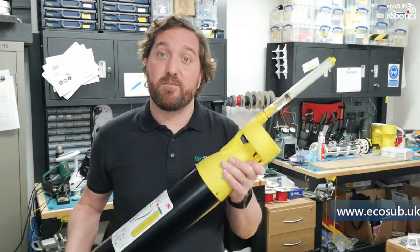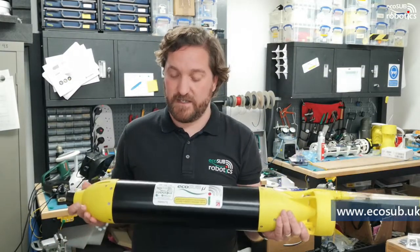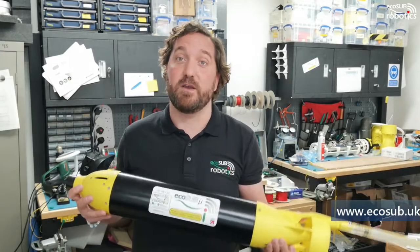Thank you very much. Please click like and also subscribe to our channel to receive notifications of anything else we post. Thank you very much.